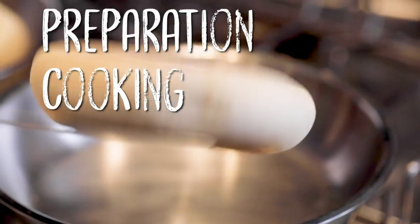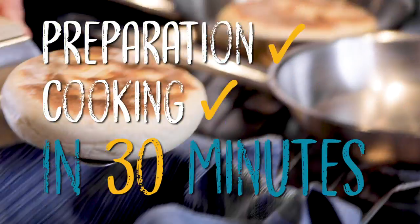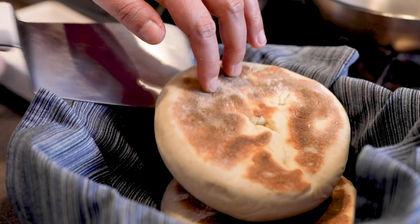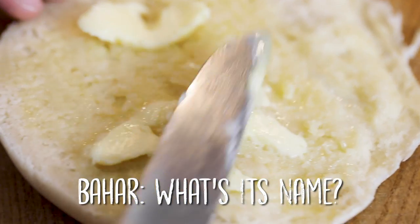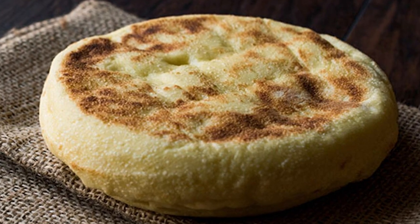Hi everyone, today I'm going to make you the easiest bread. From preparation to cooked, it's going to take half an hour maximum. It's going to give you a lot of satisfaction that many breads do give, and maybe more. It's called bazlama, and I'm going to make a faster version of it.